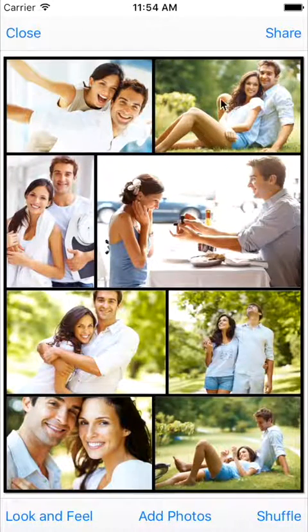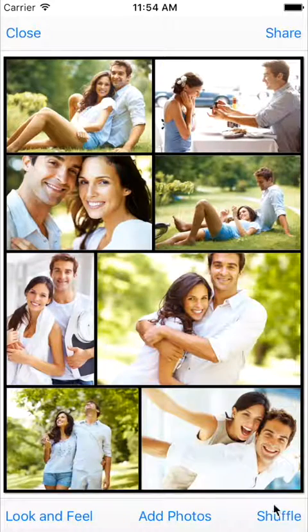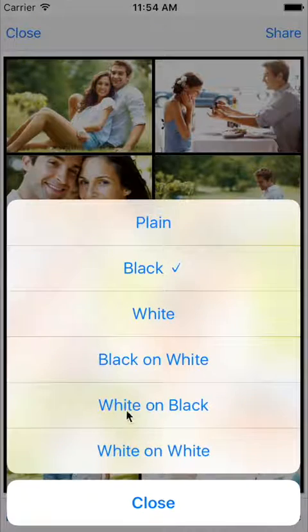Usually, collages with a large number of photos look better than ones with fewer photos. Shuffle your collage a few times to get an arrangement that you like. Add more photos here, and change the look and feel of your collage here.